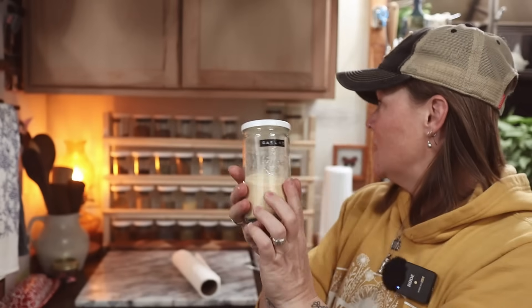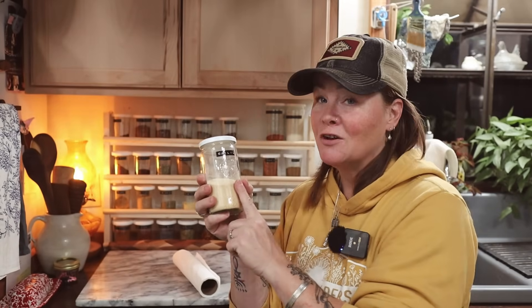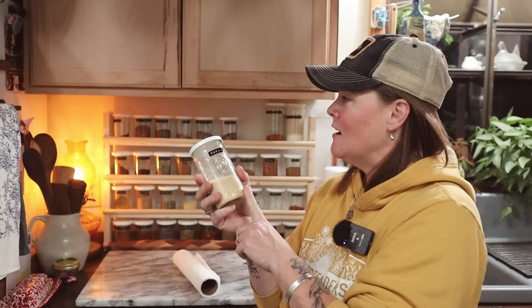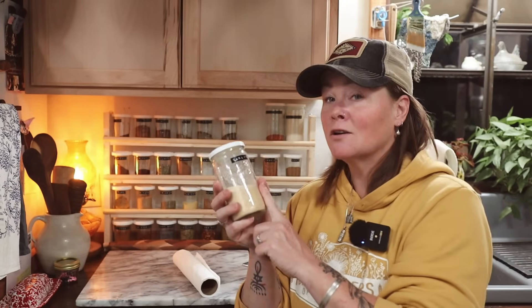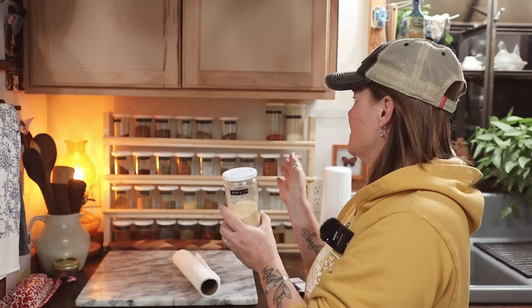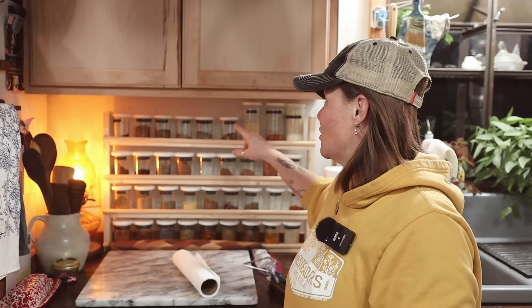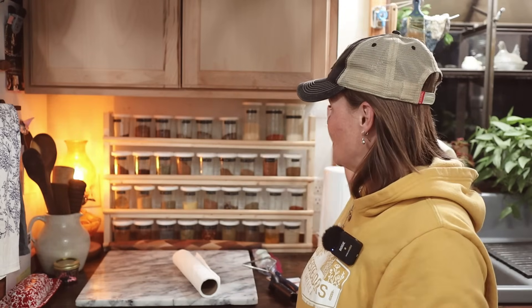We're talking the granulated garlic, granulated onions, and chili powder — those three things I use way more than anything else. I was constantly having to refill those jars. So I decided to go ahead and put bigger jars set up on top, and that will save me from having to refill these jars quite so often.